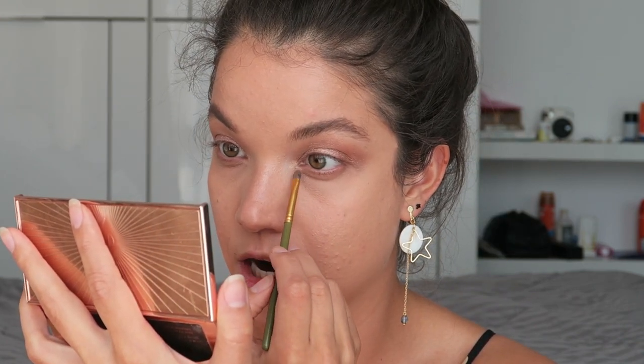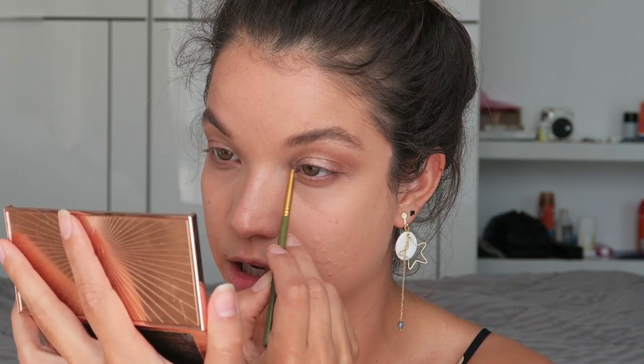To finish the eye look, I'm taking an even smaller brush into the highlight shade from the palette and going over the inner corner. We put the Spotlight Highlighter in there earlier — this is just going to set it and intensify it even more.